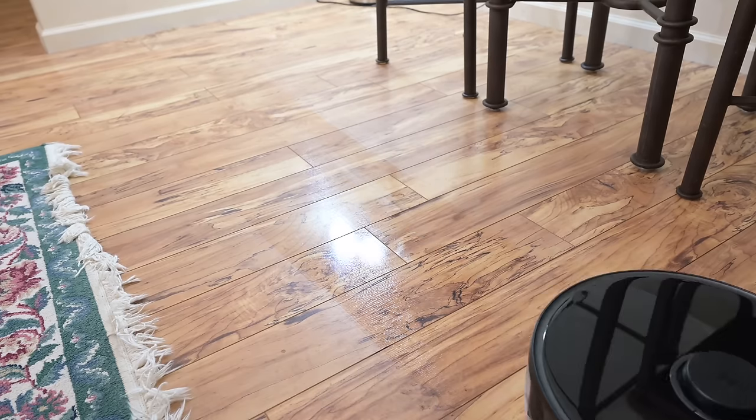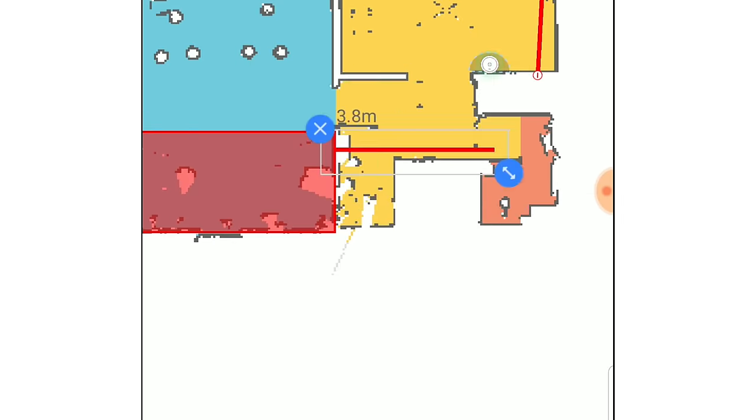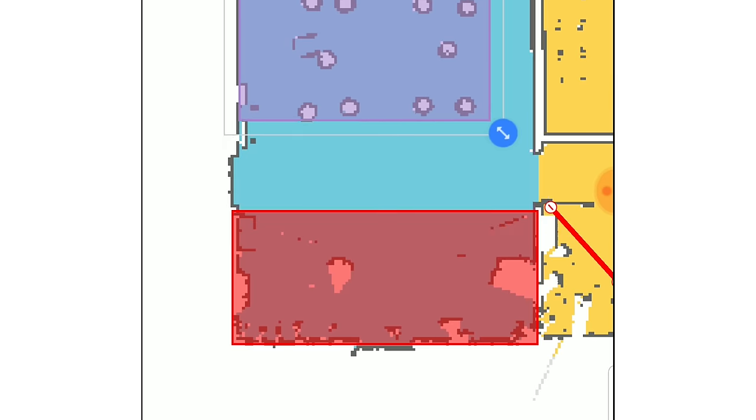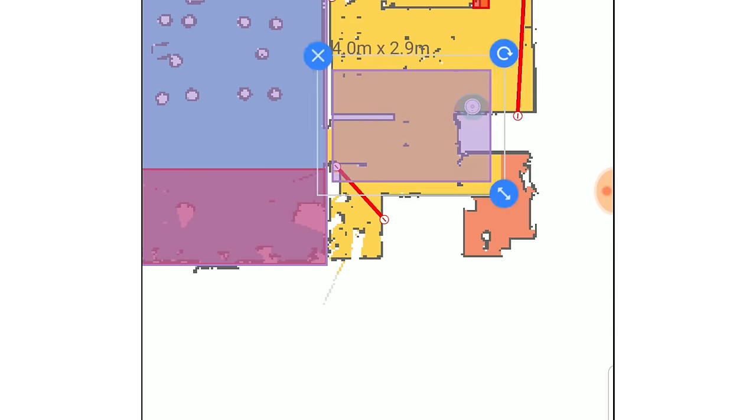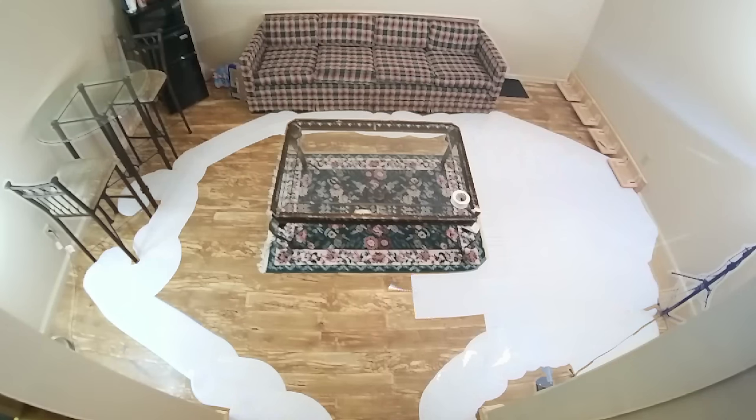The new software features for mopping were also a major plus — mainly that in addition to the no-go lines you set up, you can also set up no-mop zones, which will only be recognized if you have the mop pad attached. I didn't realize how helpful it would be to have separate keep-out zones just for mopping until these features started to show up with the S6, but it really does make mopping so much more useful, and it's something that I'm likely to actually use.